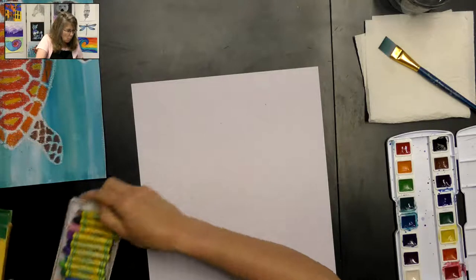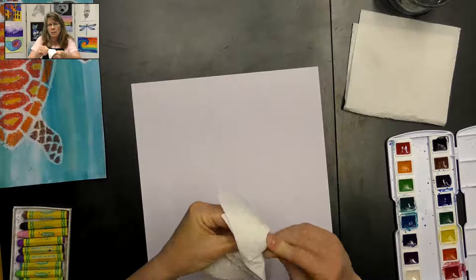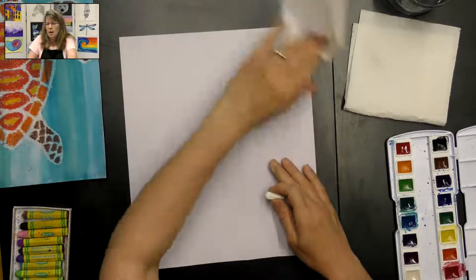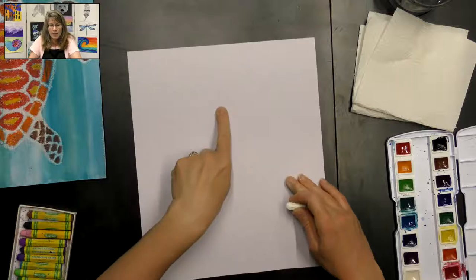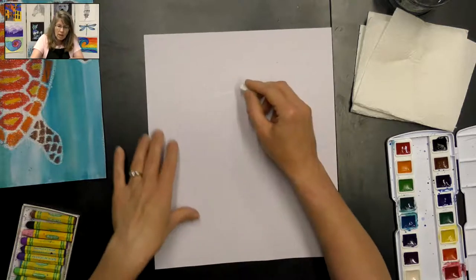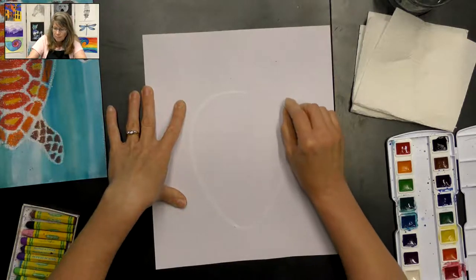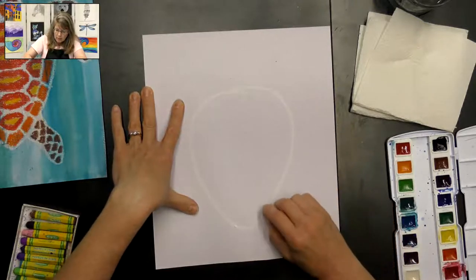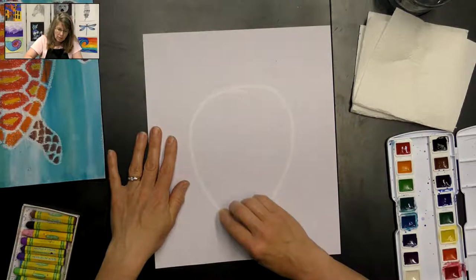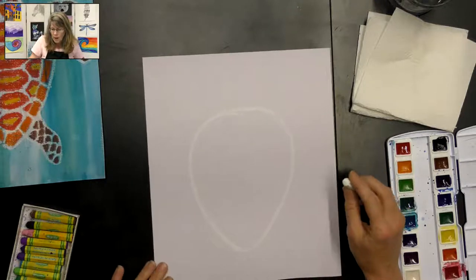We're going to start with a white oil pastel to draw our sea turtle. If you have a dirty oil pastel you can just twist it on a piece of paper towel to clean it up. Put your finger in the middle of the paper, sliding up a little bit because we want some room for the sea turtle's head. Draw a big egg shape filling the paper but leaving room for the legs and head. If you make a line you don't like, don't worry — you can change it or start over, since we can't erase anything today.